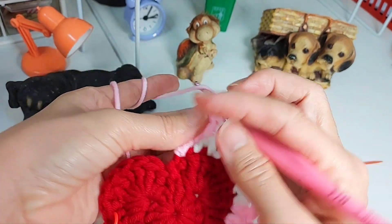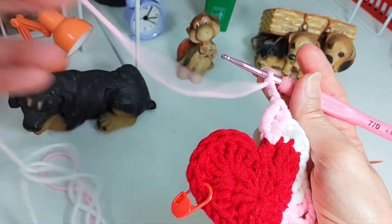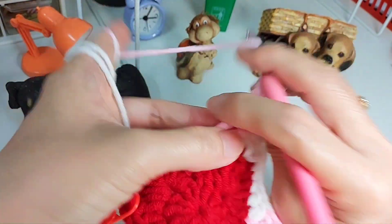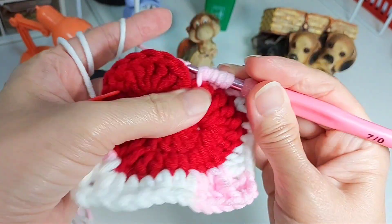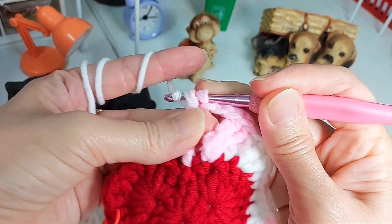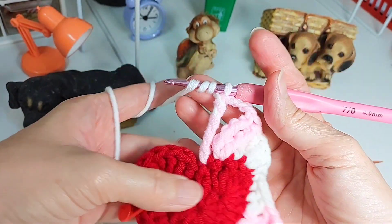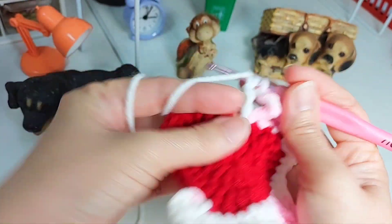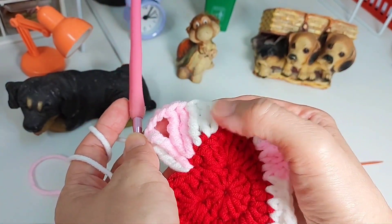Which means I'm going to chain three — one, two, three. Because here we yarn over four times for the treble, we're going to do the same here: yarn over four times, go to the next stitch, put through two by two by two by two. Then yarn over three times again — two, two, two. One, two, three, four, five, six, seven, eight, nine, ten, eleven.